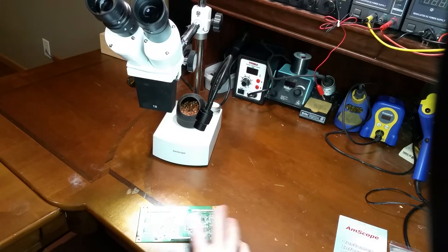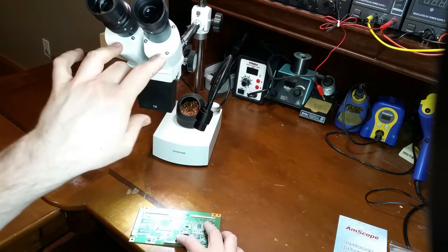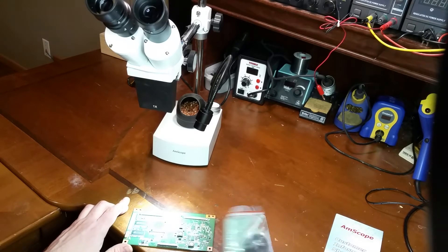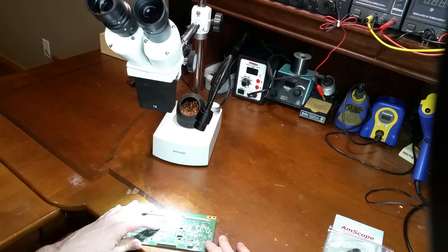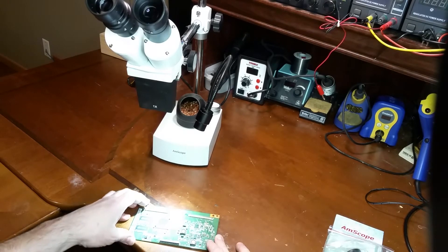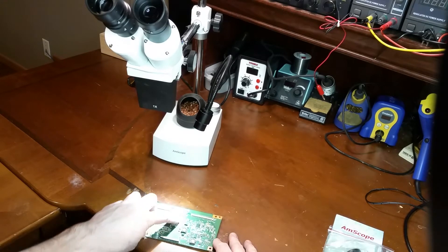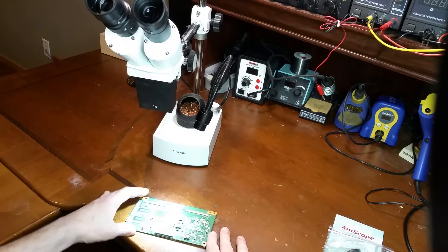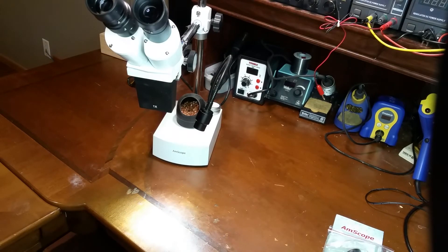The last limitation is that it's a fixed zoom. I have the 10x eyepieces on there right now, which is perfect for doing most circuit board work. I actually bought the 20x, but there was no reason to — the 10x are perfect for this kind of stuff. But say this large chip here, which is about 28 by 28 millimeters, I can't get the entire thing in view at one time. So if I were to rework this chip, I would have to move it around as I go to get that edge in view. Not a big deal breaker. The higher-end microscopes get around some of these limitations, so I might be getting an upgrade in the near future.